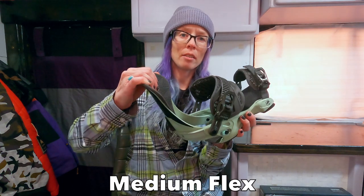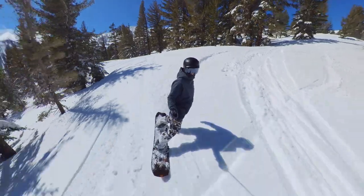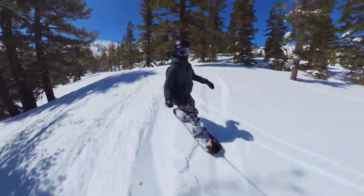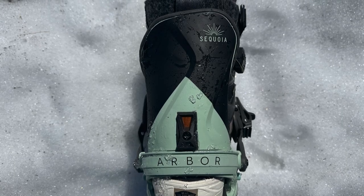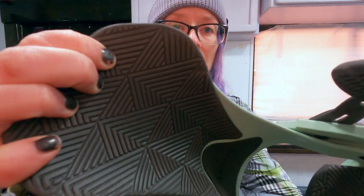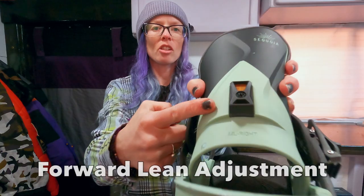These are a medium-flexing binding. The high back has a good amount of support but also a little bit of play, so they are comfortable for tweaking the board if you're riding freestyle or getting dynamic with a lot of movement. They have an asymmetrical shape — a little higher on the outside of the high back coming down towards the inside of the foot. There's padding to keep it comfortable and a nice surface area where your calf sits, great for tweaking the binding.